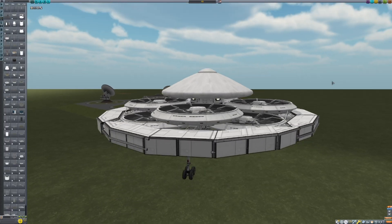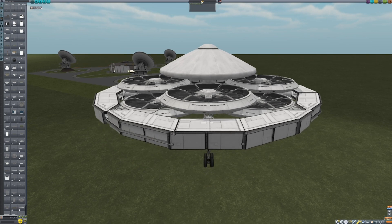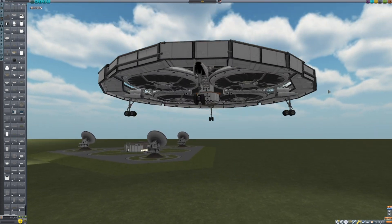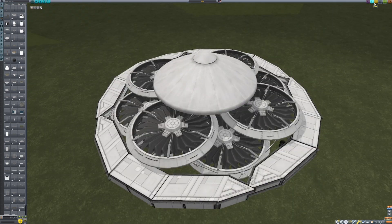Here we have the final result. I call it 'Foe' because it's kind of a UFO, except it is identified — it's not unidentified. Let's go see if it will fly.